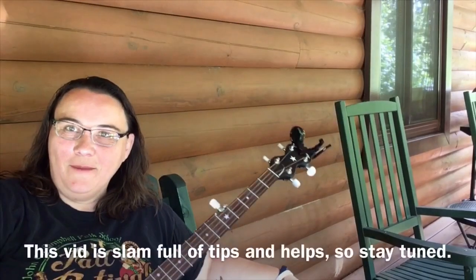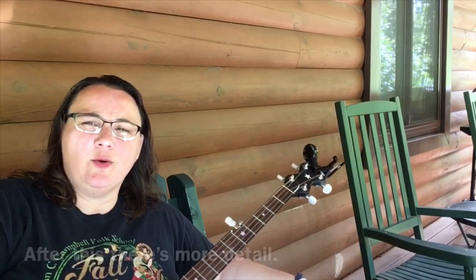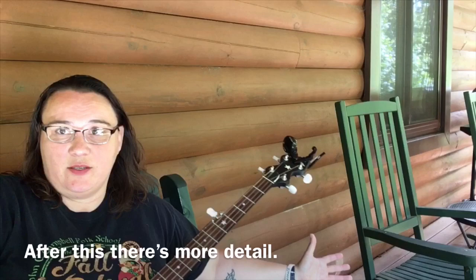Hey everybody. I've had some people wanting me to talk about slides, hammer-ons, pull-offs and that sort of thing — how I do them and how I get them to sound that way. Really the best way I can show you all that is to just sort of play a song and show you an up-close view of the left hand.